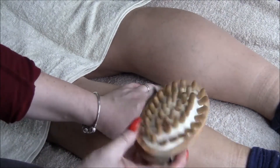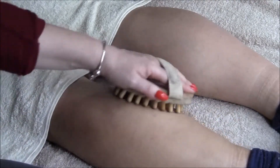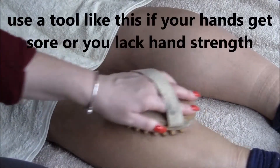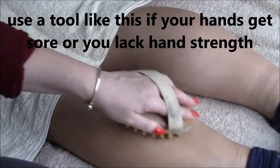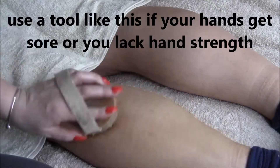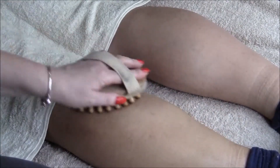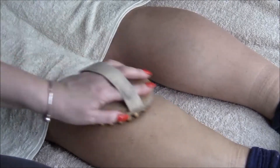You can use something like this wooden brush and just gently go along the areas. Big strokes, circles, and ask the person if they would like harder or softer massage.